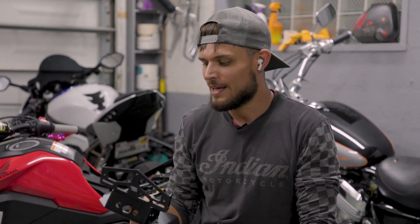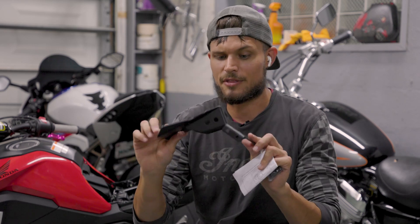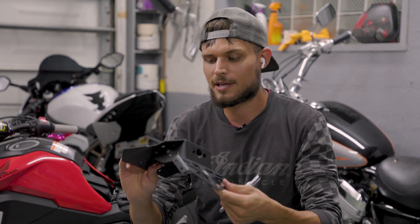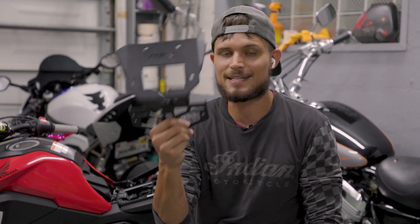I've got another Grom where I used another product and I actually had to cut part of the stock Grom — I had to modify the way the Grom was, which kind of hurt a little bit. But with this one, you don't have to modify anything beyond repair. Basically, if you wanted to go back to stock, you could with this particular kit. The other nice thing is that this is a solid piece, whereas other Fender Eliminator kits are sometimes three different pieces just to get everything put back onto the bike, which can be really difficult when it comes to lining everything up. So the fact that Kemimoto has this single piece, I think this is going to be a breezy install.